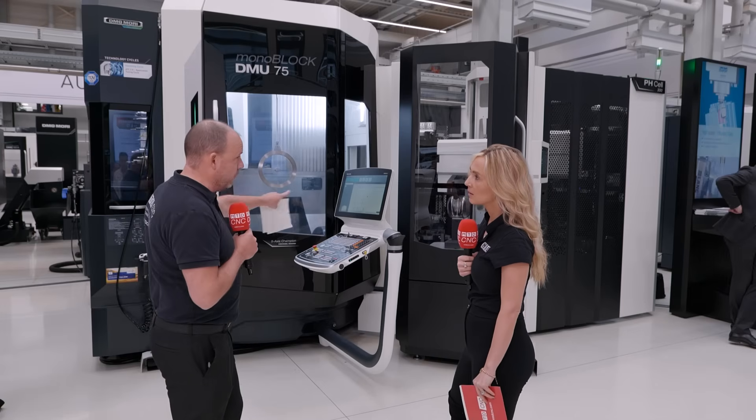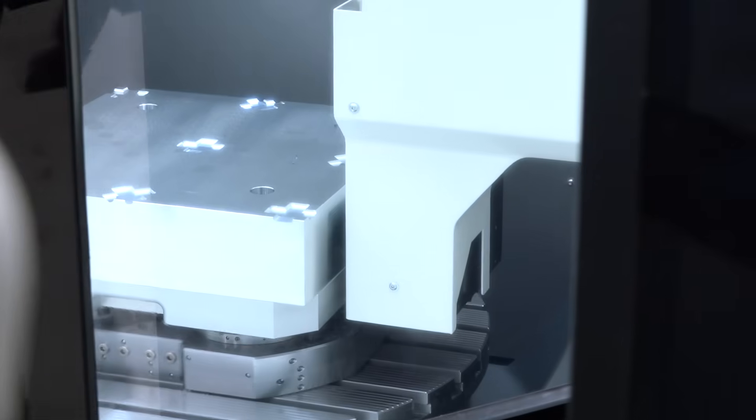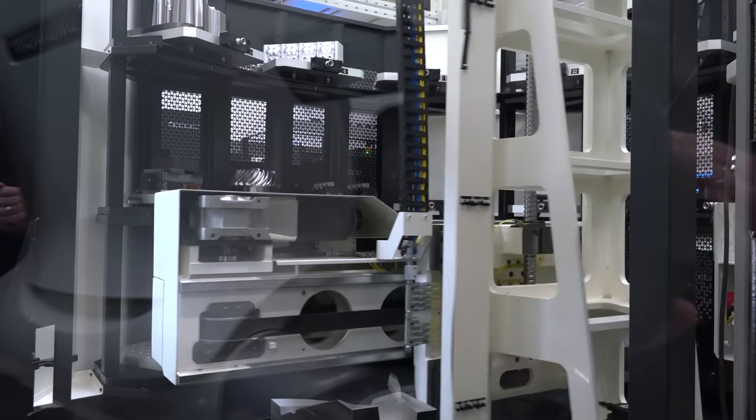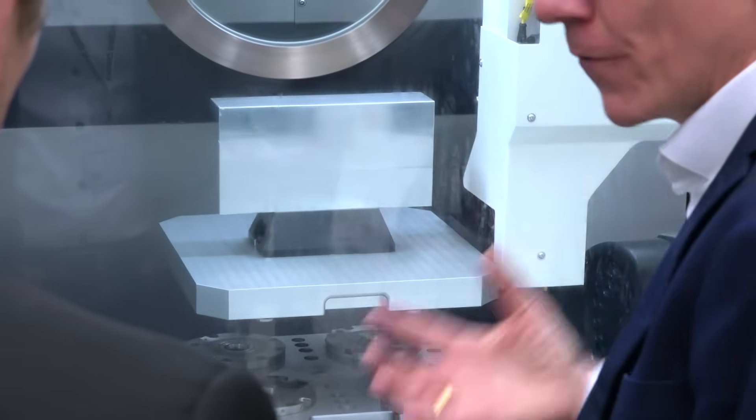It is that evolution of excellence that you're always achieving with DMG Mori. Automation on this — you'll see this machine is fed by a pH cell so you can keep the machine running unmanned over long periods of time. The Monoblock machines themselves are very easy to access. Five-axis machines that are very universal, and you can turn on these as well as mill.